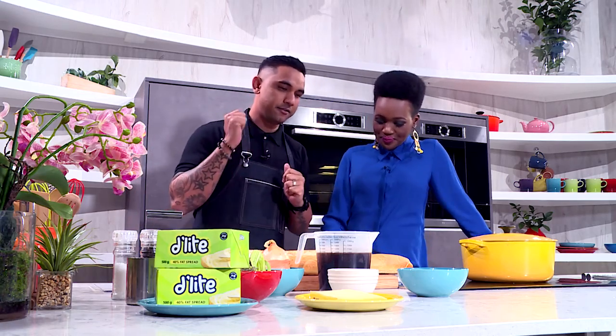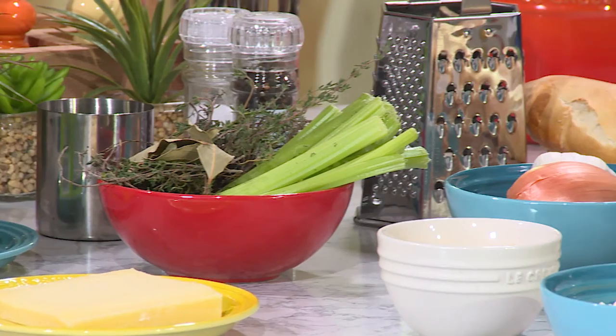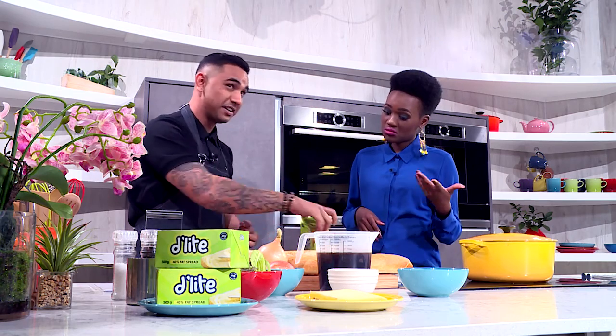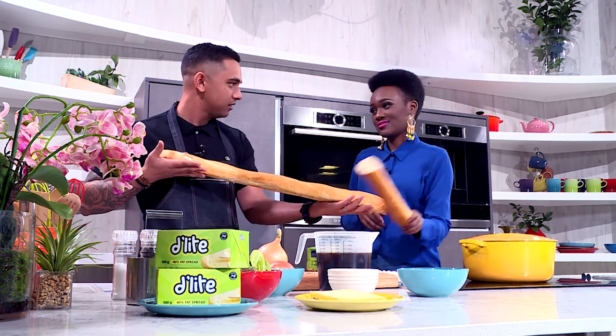So what are we having today? We have some parmigiano cheese, some beef stock — because the base of a French onion soup is beef stock — some Gruyere cheese, which we will top our French onion soup with, and most importantly, why it's called a French onion soup, it's because of the onion. We also have our fat spread — a delight — and last but not least, the baguette.